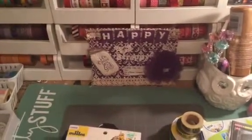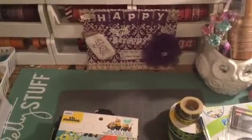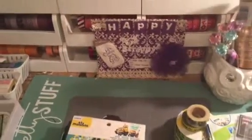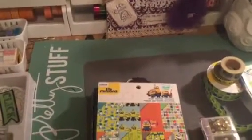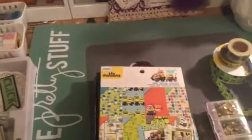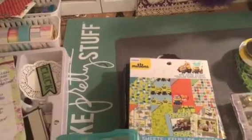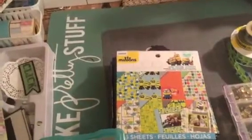Hi YouTube, this is Latonya coming from Happy Scrapping 45 with a project share. I'm down to my fourth flip book — this is the third one for my grandchildren. I have one more left for my granddaughter, so this is the last one for the boys. This one is for my grandson — he's 10 years old, he loves minions, and it's just a little brag book that I'm going to fill with his pictures.